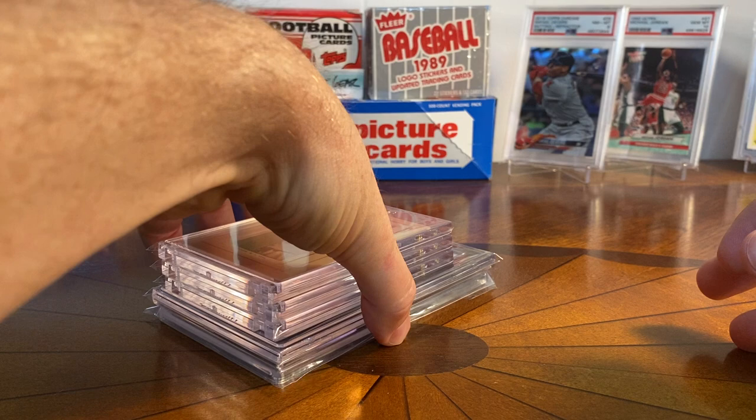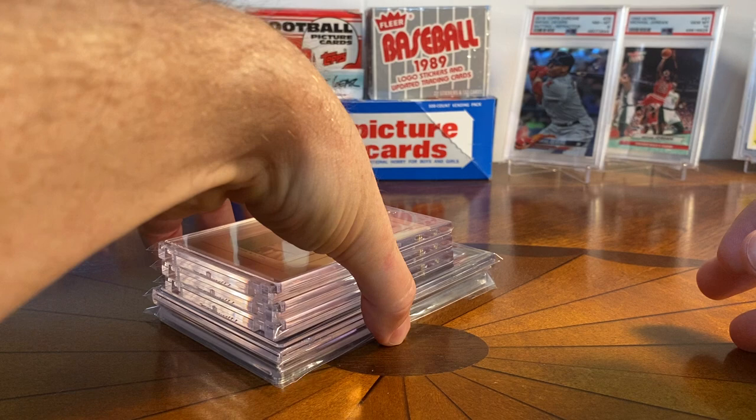Those are my recent T206 pickups from this summer into the fall. I'm trying to get myself on a schedule — get a T206 every month or two and keep building the collection. Thanks as always for tuning in. I've got a soccer video coming and some other cards to show you, so stay tuned and thanks for watching. See ya, bye.